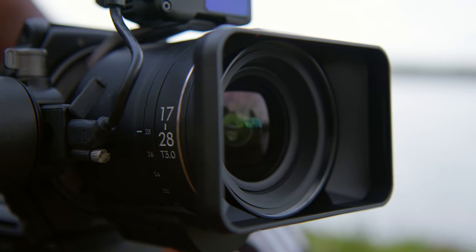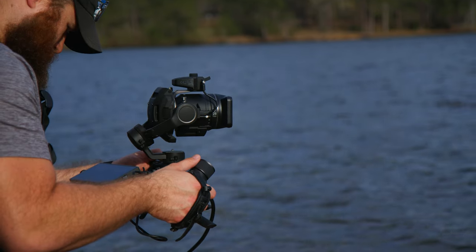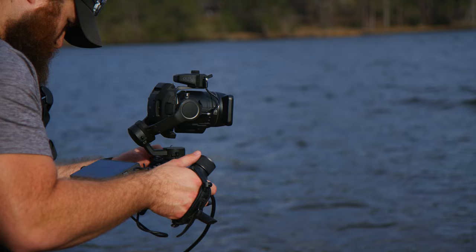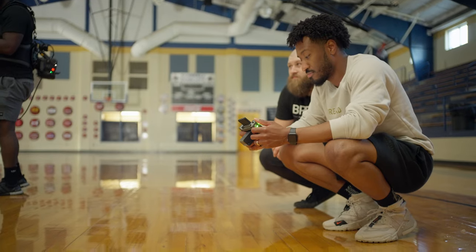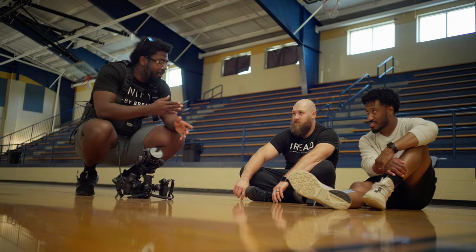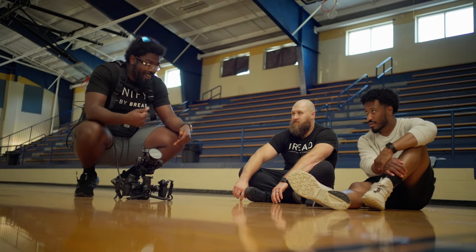Originally my next video wasn't going to be another video on the Ronin 4D, but DJI reached out to me and said they would love to make a part two to my one year review. And this is a huge asterisk to everything that I said in the last video. It has been a dream working with this, and I want to talk about how I've been using this in my productions, commercial work, and weddings.